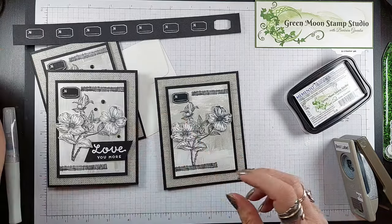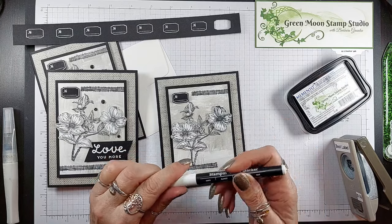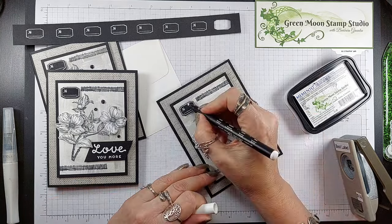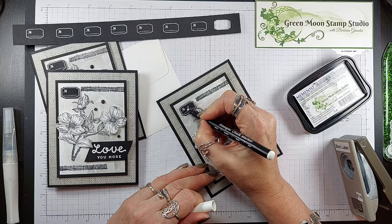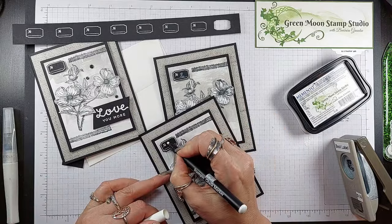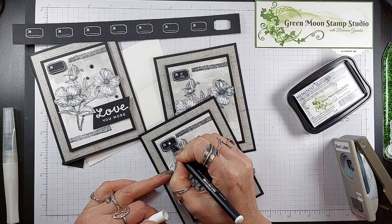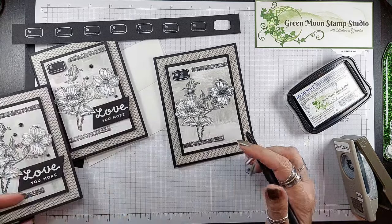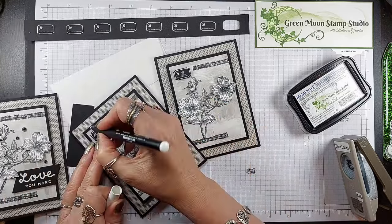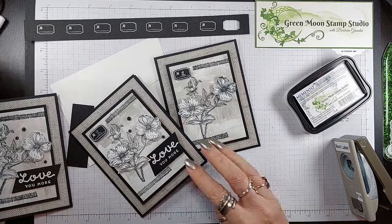One other thing I thought might be fun is to use an old Stampin' Up Chalk Marker — you may own this if you've been doing Stampin' Up a while. I thought I would put a number on here, like number two. My chalk marker is kind of old, but that gives it a little look as it dries — you can really see it. We're talking about love, so I think the number two works good.